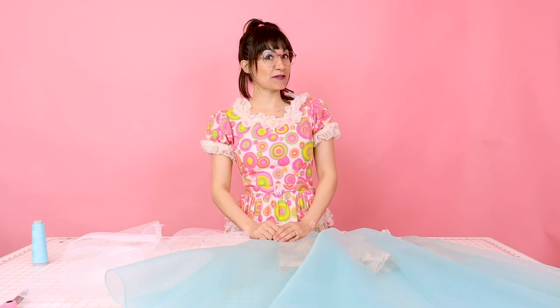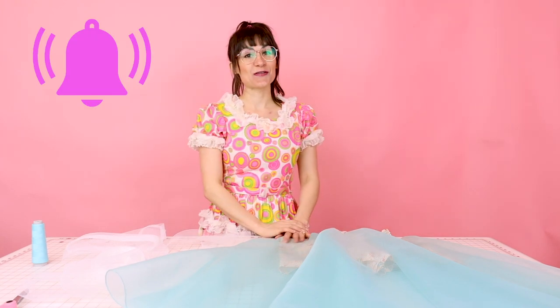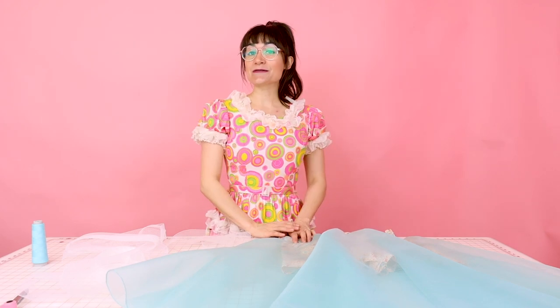If you're not already a subscriber to Sew Anastasia, make sure you subscribe and hit the notification bell so you know when all the new videos come out. I'm also now teaching virtual sewing lessons and sewing lessons in person in my design studio in Chicago. Check out information on that at SewAnastasia.com or click the link down below.